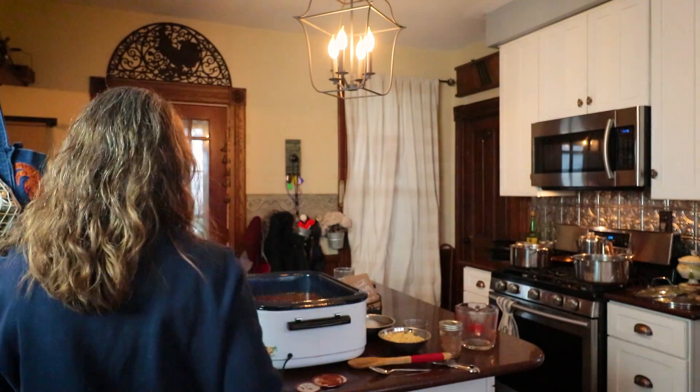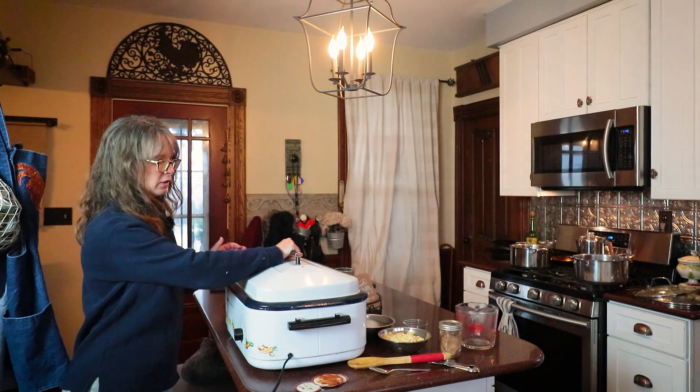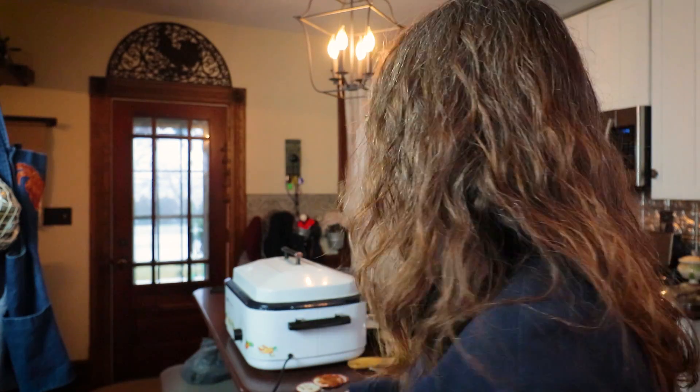We'll see if we're not stinking up the house afterwards. So I'm going to turn it on to about 350 and get it up to high heat as quick as I can. I've got jars in the dishwasher right now sterilizing, so I'll probably see you guys back in about an hour and we'll get this canned up.